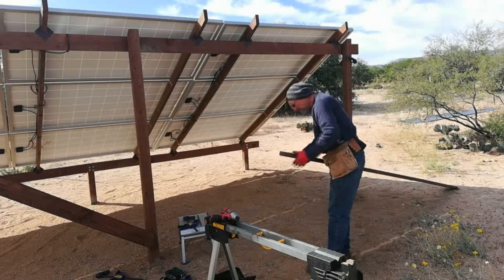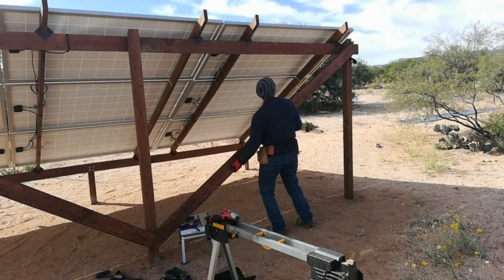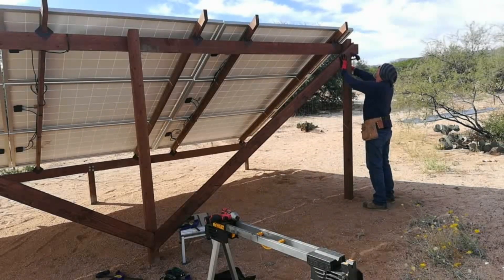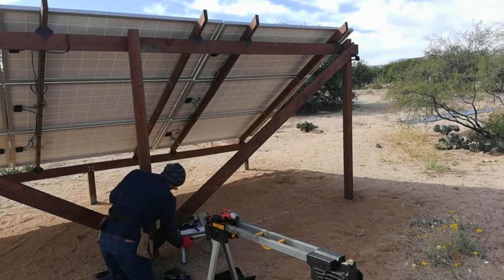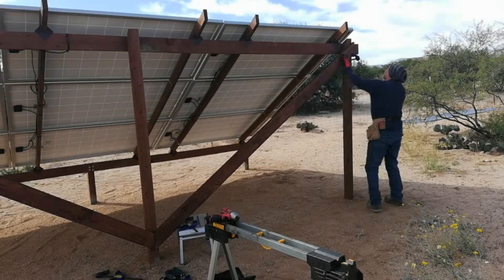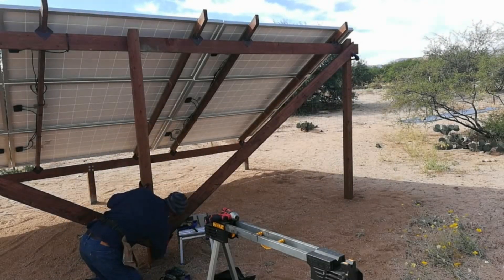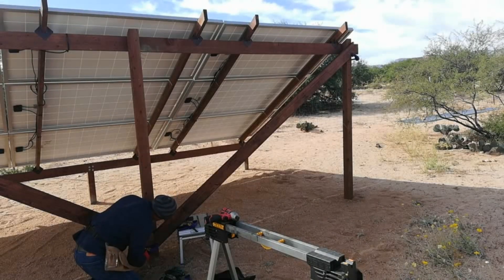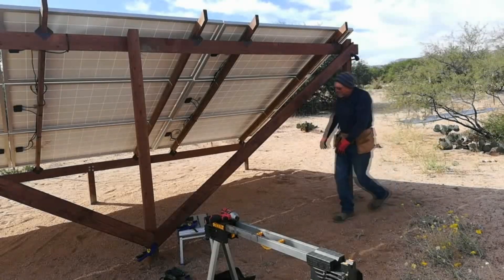Another handy thing to have is a footstool - in this case I needed it to brace the bottom part of the 2x6, working as an extra set of hands. Again I'll pop a couple of wood screws in there, tack it in place, and then get to lagging.